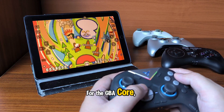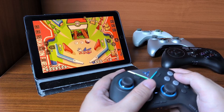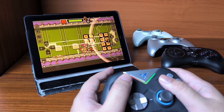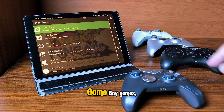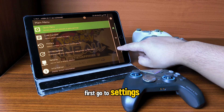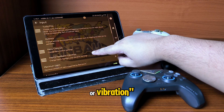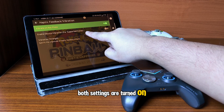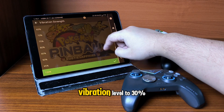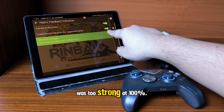For the GBA core, I tested the rumble in Pokemon Pinball and Drill Dozer. To turn on rumble in Game Boy games, first go to Settings, then go to Input, and then choose Haptic Feedback or Vibration. Make sure both settings are turned on. I also recommend lowering the vibration level to 30 percent, as I felt the vibration was too strong at 100.